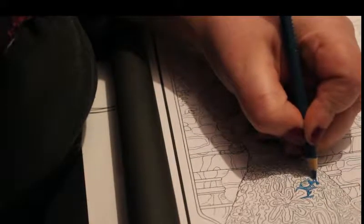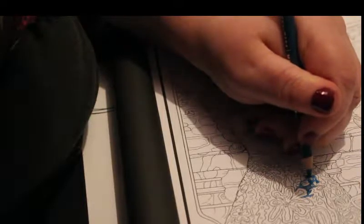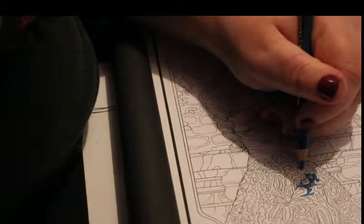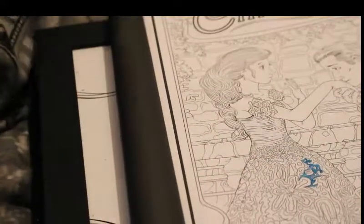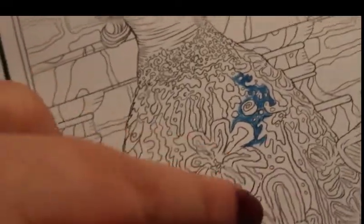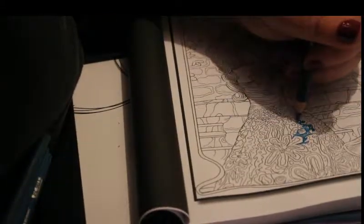I was going to film some booktube videos today but I really don't feel well enough to put on makeup and do all that stuff. This bit of the dress is really fiddly because it's got big flowers on it but in between there are all sorts of little lines and things. As you can see I'm upstairs in the bedroom today, not in my usual colouring spot which is in the dining room on the dining table.